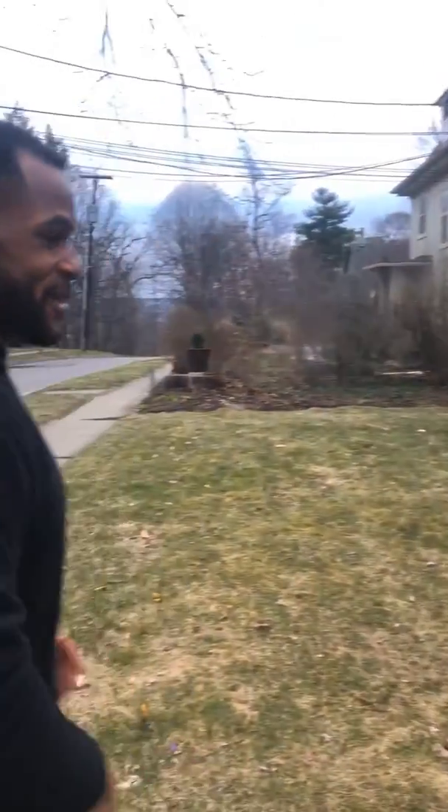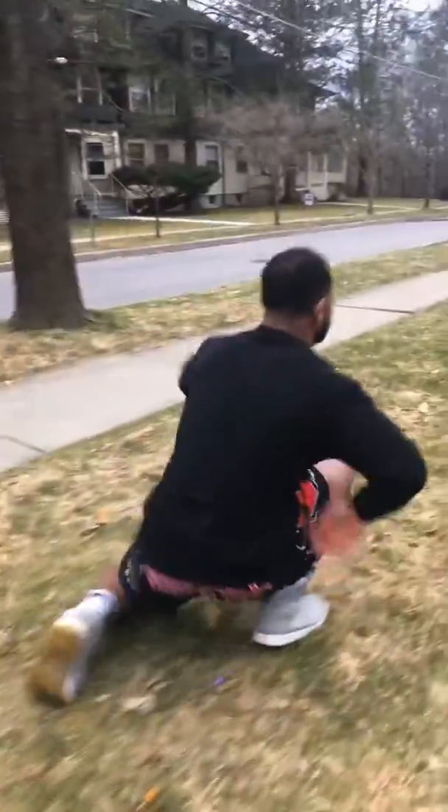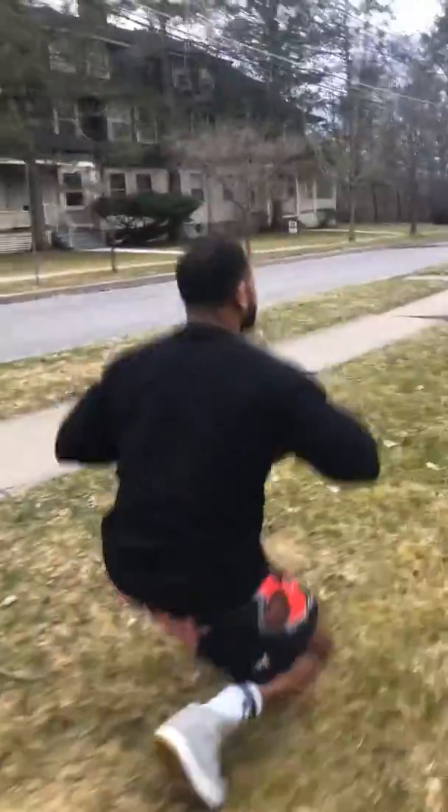This next one really quacks me up. It's our duck walk. So what we're going to do is just walk down here and let's get walking like a duck. Quack, quack, quack.